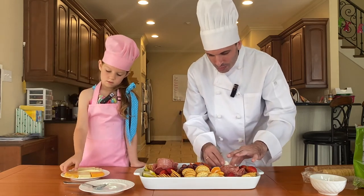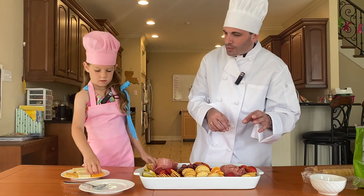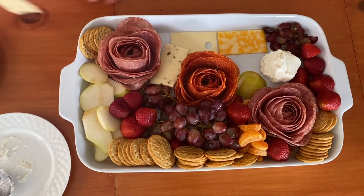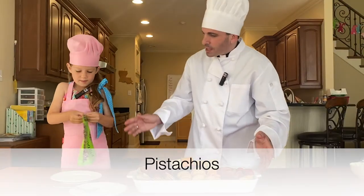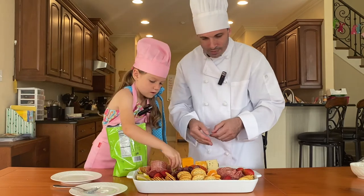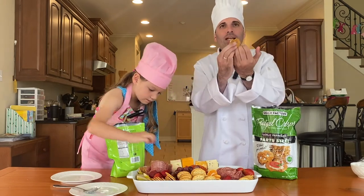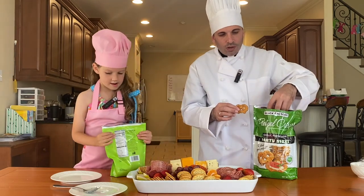We have different kinds of cheese: pepper jack, Colby, Swiss, and cheddar. My favorite on here is the baby Swiss cheese. We also have pistachios — pistachios were in the Garden of Eden, so we've got to have pistachios! We're putting a big pile of pistachios right there. We also have pretzels, because traditionally pretzels were made by a monk to represent praying hands and the importance of prayer. Saint Thérèse's prayer was a very important part of her life, so we want pretzels on our charcuterie board.